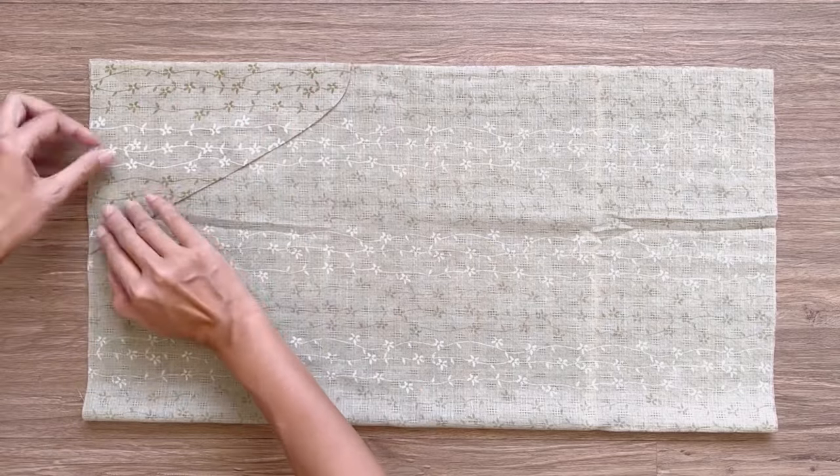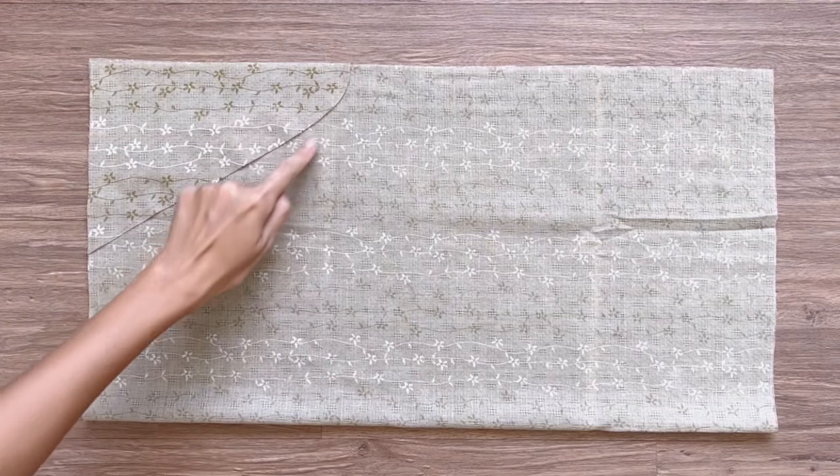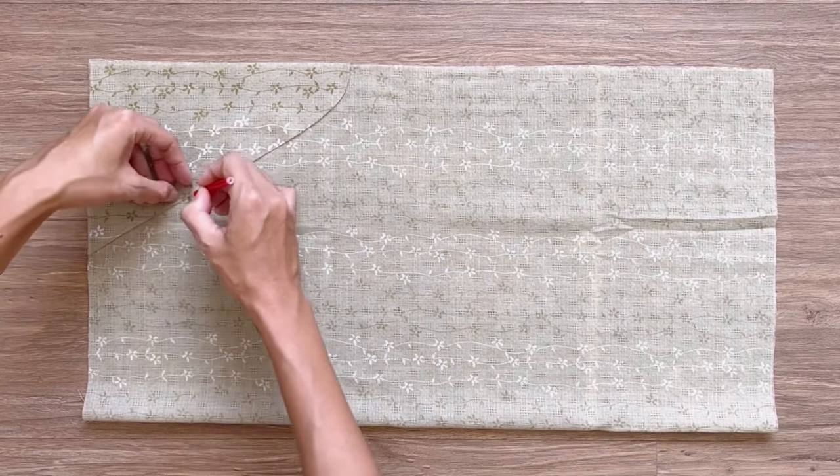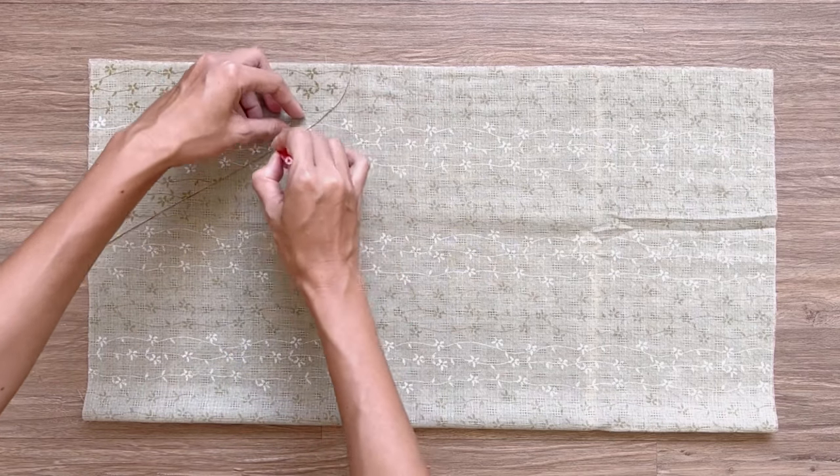Then I use the leftover oval fabric after cutting from the front bodice to copy the curved line at the neck and the sleeve, so the lines will be the same to connect them together later.